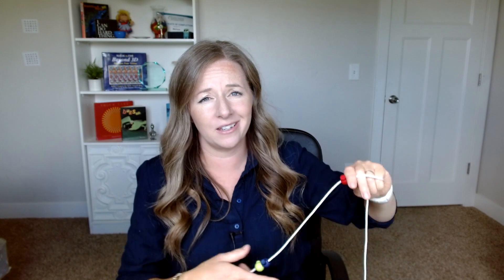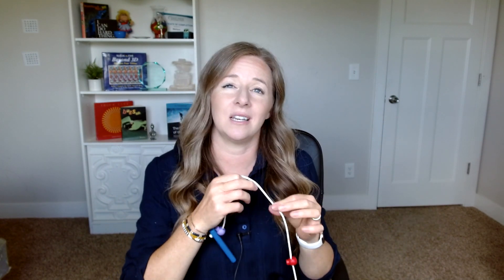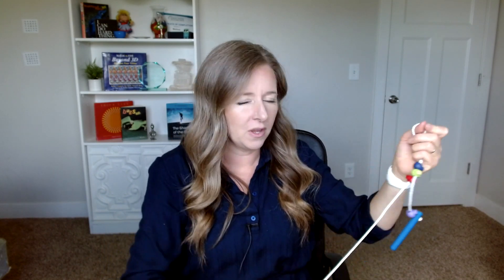The idea of the Brock string is that you put a bead or any sort of target on the string, look at the bead, and try to make it so that the strings are crossing right through the bead — this illusion that there's two strings. Now this is easier said than done. A lot of people with strabismus will think they're looking at the bead, but their eyes are actually pointing two inches in front of it. It's really great because you get so much instant feedback. Love this tool.